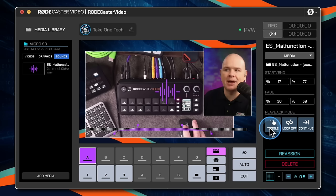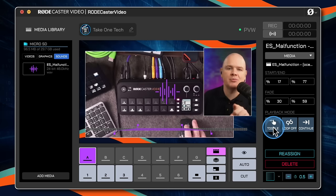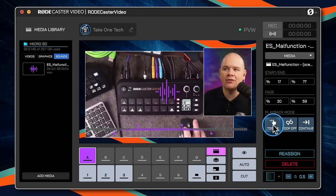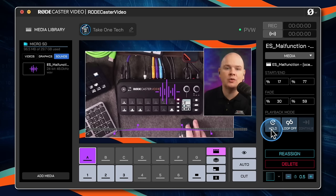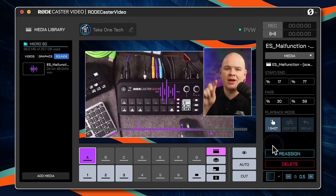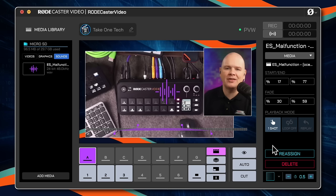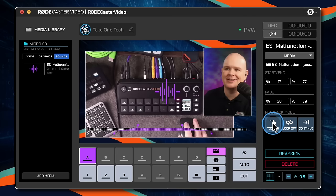The playback mode controls the behavior of the audio when you press the button. The first option is toggle: press to start, press to stop. The second option is hold: it plays for the duration you are holding the button down. The third option is one shot: every time you press the button it starts back from the beginning — think air horn sound effect that people seem so keen on these days.